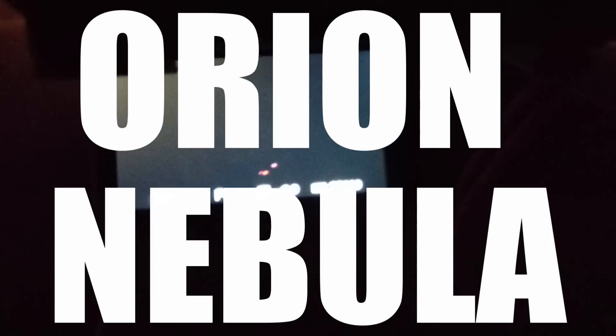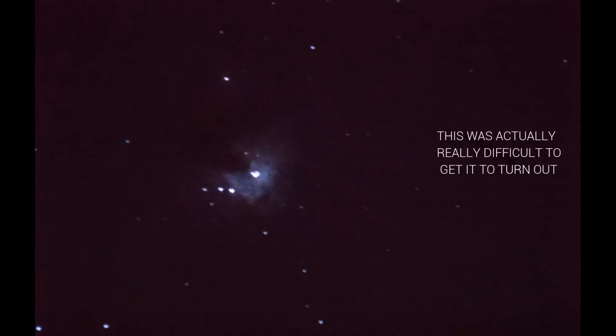All right, we just about got the crab nebula in frame. I'm gonna try and shoot a few pictures — you can't see anything, but I'll show you it's there.